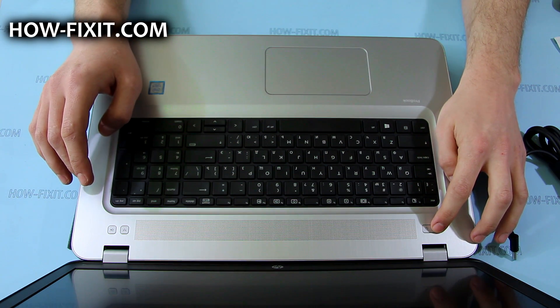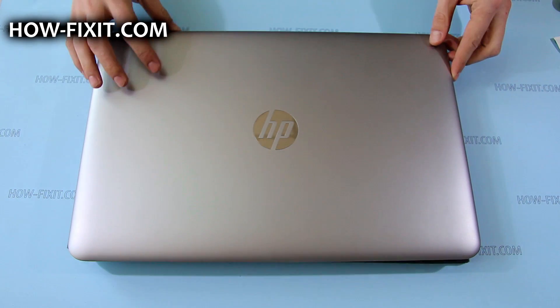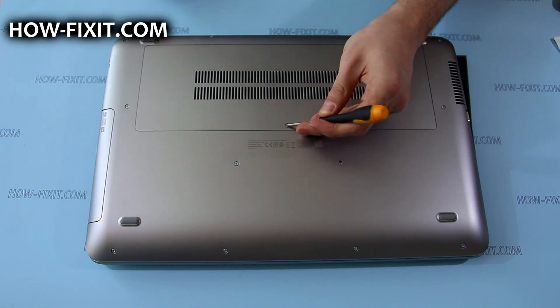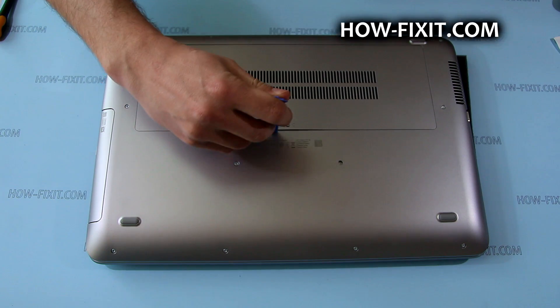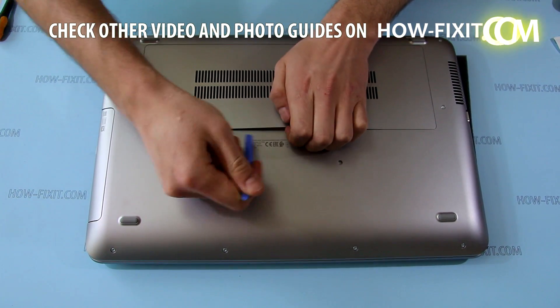It's done — the laptop won't turn on without the AC adapter, so you can safely disassemble it. To remove the service door, you need to loosen the screw that secures it. Then, using a plastic tool, pry up the service door and remove it.